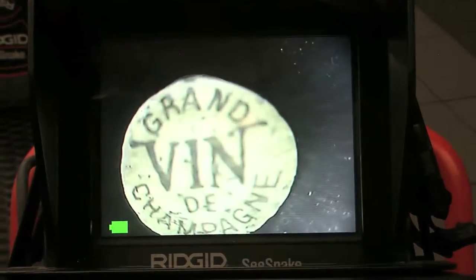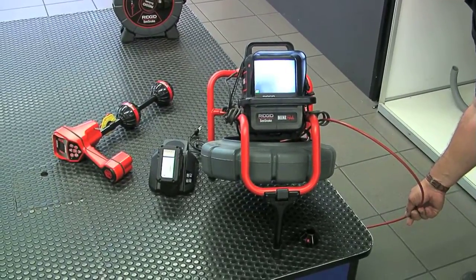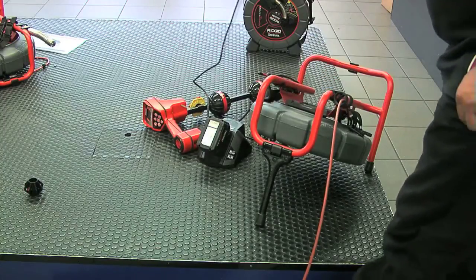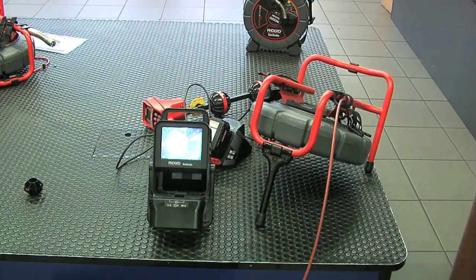There's actually a 512 transmitter built into this, so for sonde location it's absolutely perfect. Another handy function: the control unit comes off so it can be positioned easily for awkward jobs.